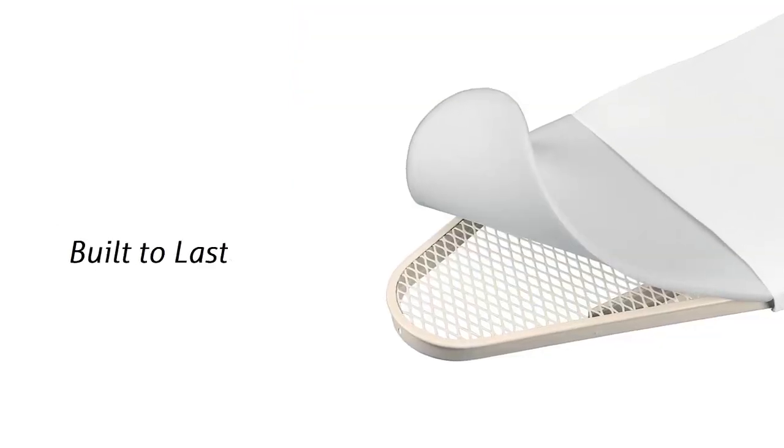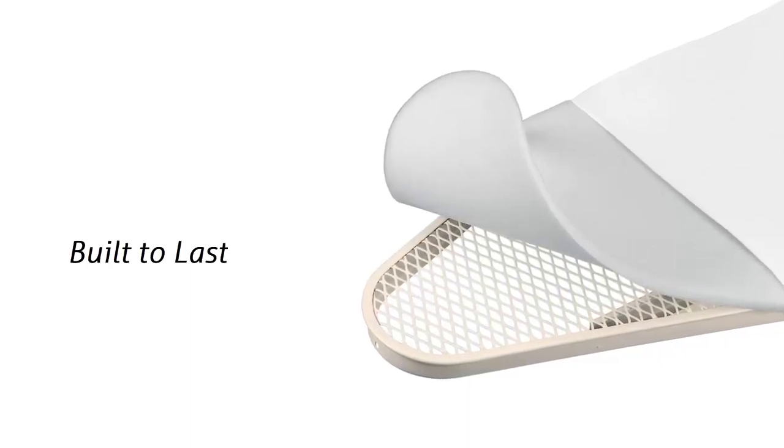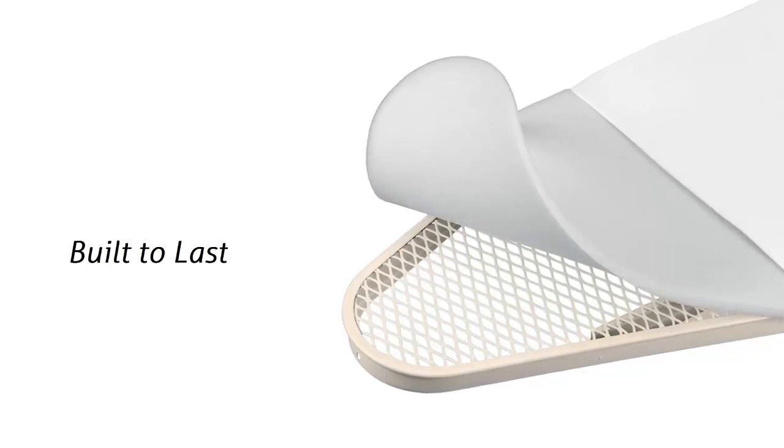Built to last: with the quality materials used in this cover, there is not too much to go wrong. The cover will give good service and keep you ironing smoothly for years to come. Brabantia builds them to last.